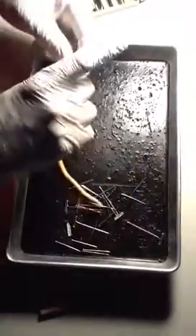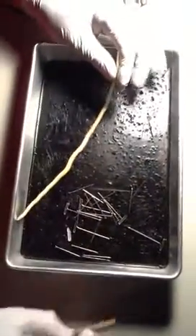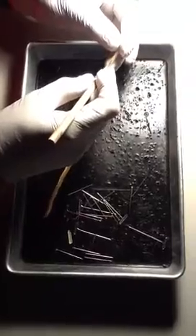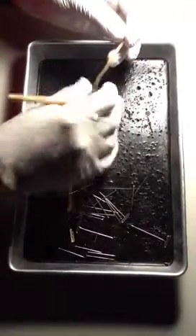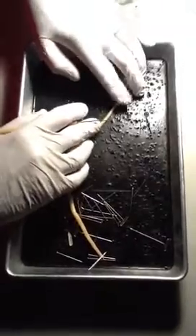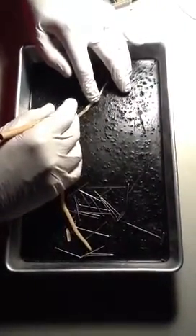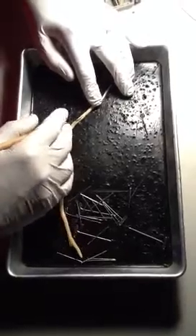I want to start cutting near the head. To do that, make sure the worm is kind of flat. Take the probe and insert it into the skin — it just pops right in. And then I just kind of unzip it. Once I get it unzipped a little bit... there it is, I just keep unzipping.